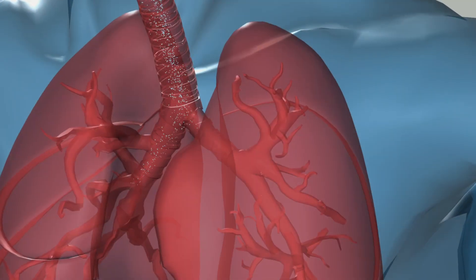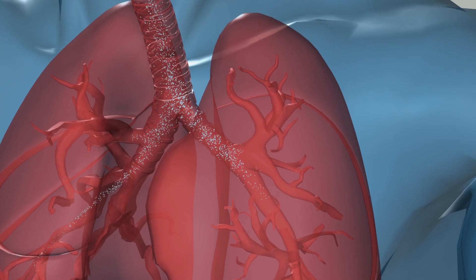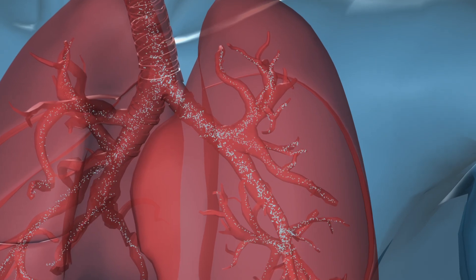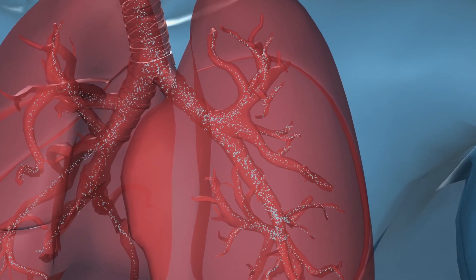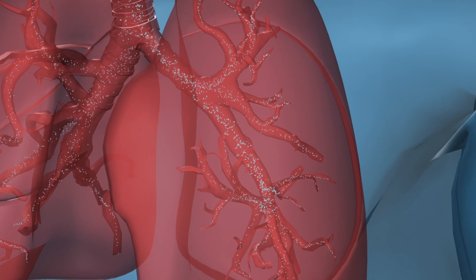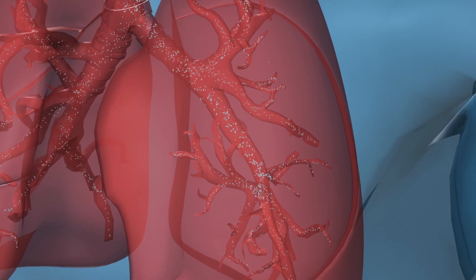Imagine with every breath the fine aerosol particles passing through the bronchial trees of your lungs — past the trunk of the main bronchus to the branches, the bronchi, finally reaching the tiny twigs, the bronchioles. This is how the aerosol penetrates deep into your lungs.